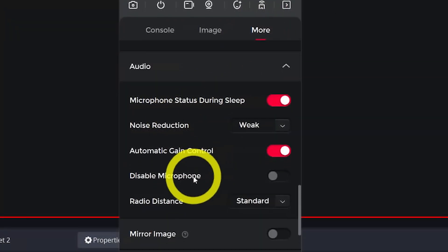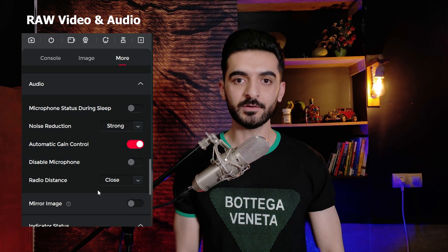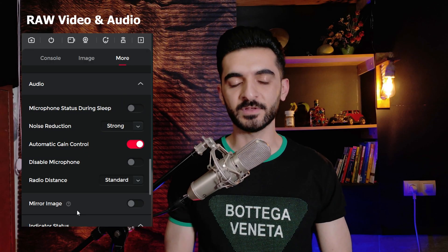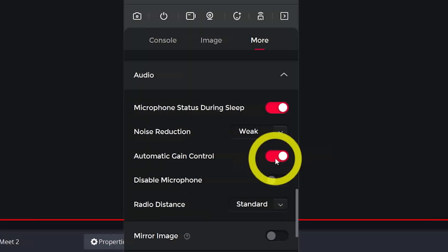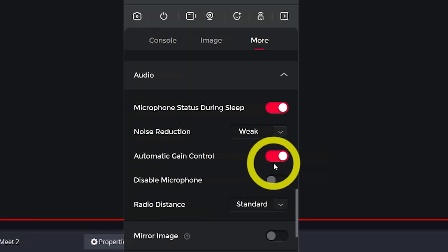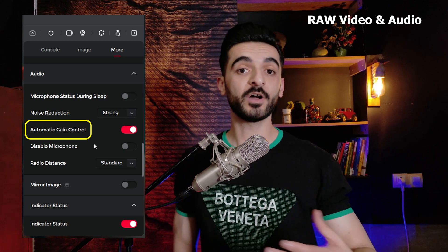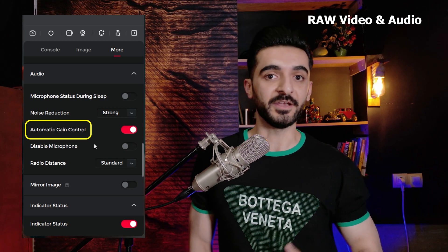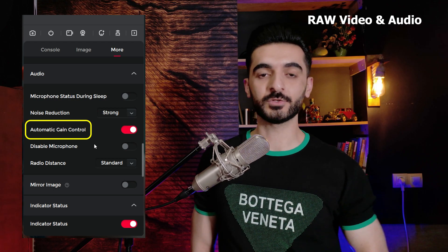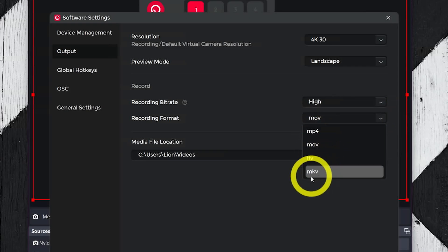In the microphone settings, you have radio distance, which asks how far you are from the camera. Here's how I sound when set to close, then standard, then far. You may wonder what automatic gain control does — it makes the audio louder or quieter based on how loud you speak. So speaking quietly should increase the volume, and speaking very loudly should reduce it.